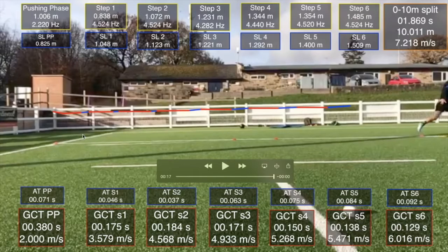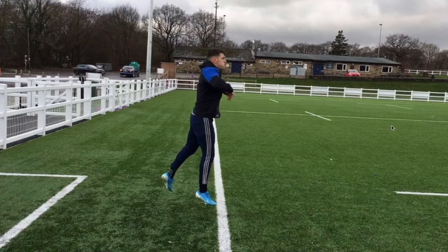The initial projection affected the switch, the switch affected the reactivity, and as a whole the rhythm is hurt. Ultimately the final speed has been dramatically affected. Although we've discussed rhythm, switching and reactivity, our core problem is that initial projection — so if we're going to make any change to that final speed, we have to attack projection.